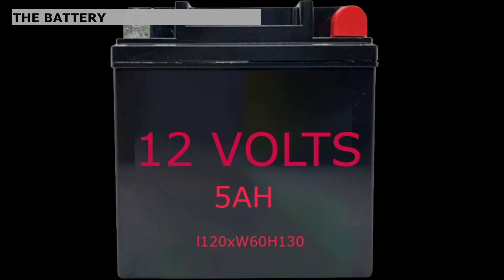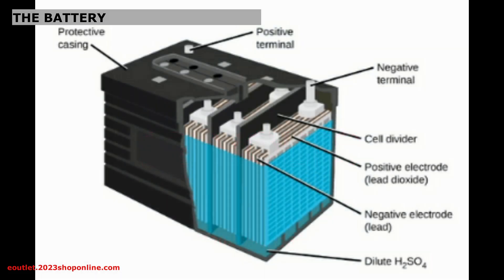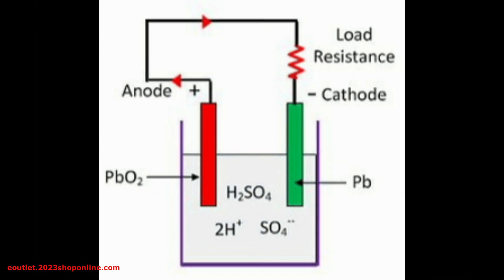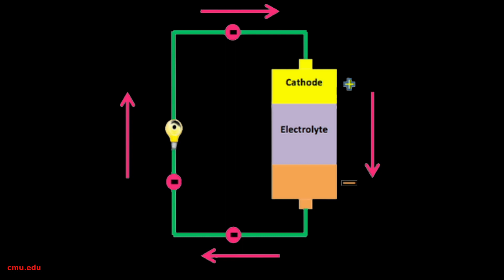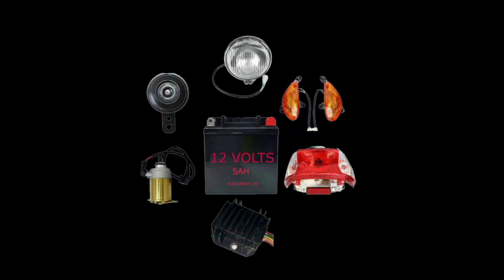Number three: the battery. A battery is a device that stores energy — it basically provides the motorcycle with electrical power. It also supplies additional current when the charging system can't keep up with electrical demand. In addition, the battery acts as a voltage stabilizer for the charging system. Modern scooters use a 12-volt battery to run the starter, horn, and lighting systems.